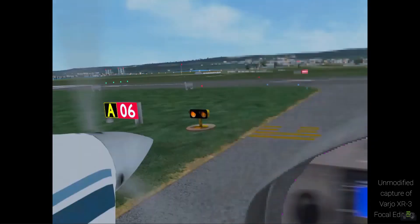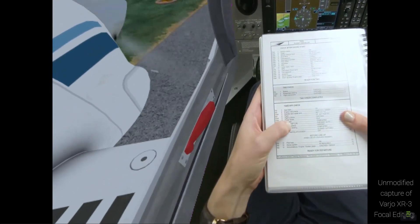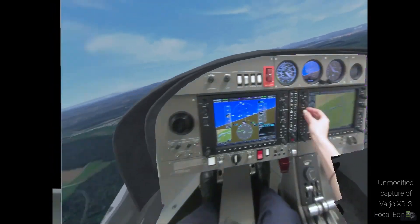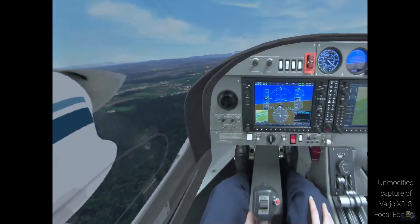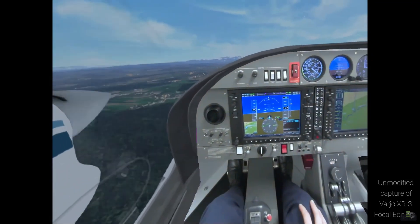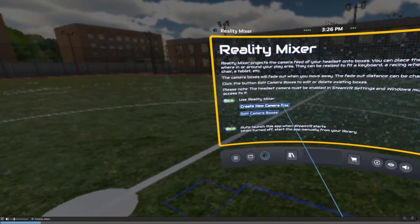I did come across some software recently that allowed me to try this on a very rudimentary basis, and I'd like to share that with you now. Although the app is still in early access beta available on the Steam store, Reality Mixer was quite interesting to me.